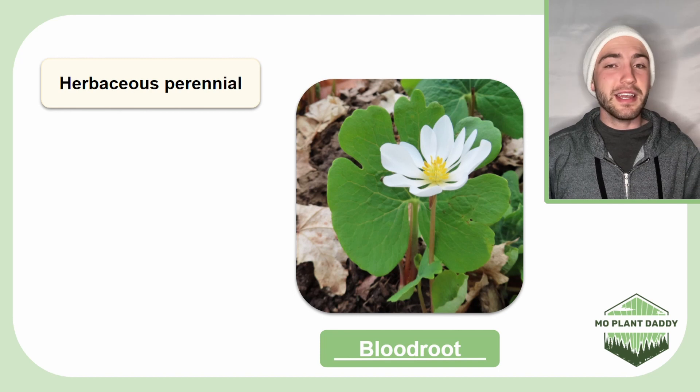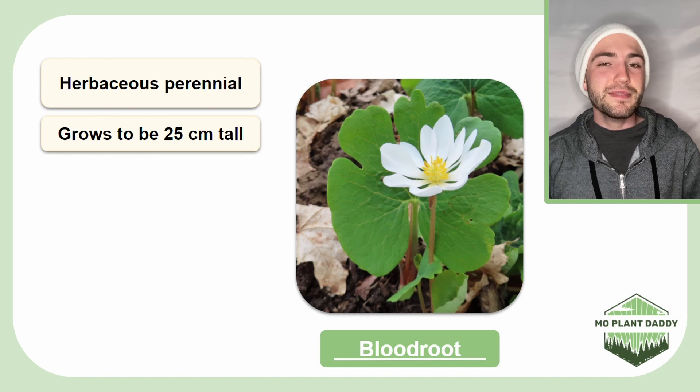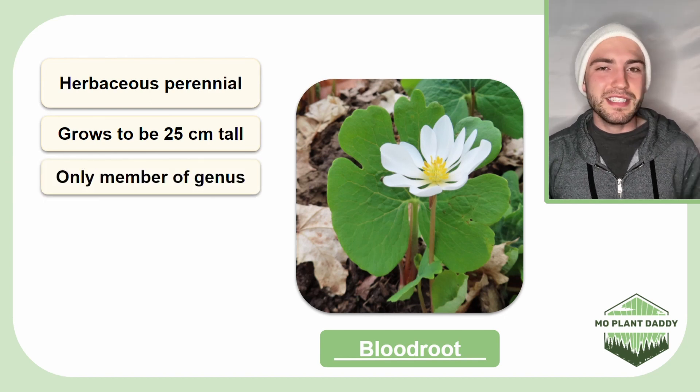Bloodroot is a herbaceous perennial springtime ephemeral plant that can grow to be about 25 centimeters tall. This species is the only member of its genus.